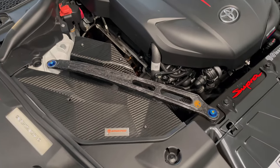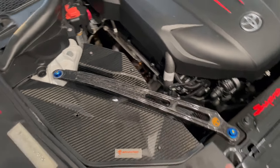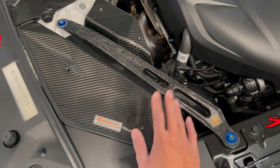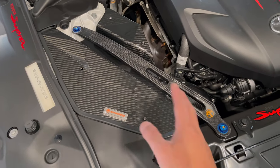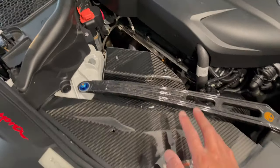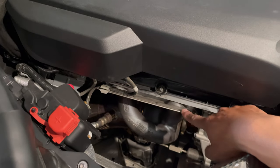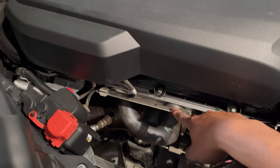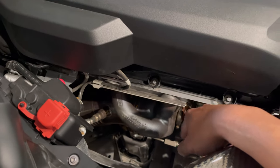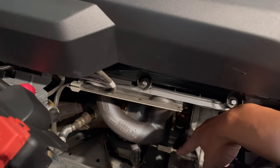Here's my Armor Speed carbon intake. If you have an OEM intake, you'll remove the strut brace, the top portion, pull your filter out, and remove your intake box. This should give me enough clearance. Right down this area we have two fasteners to take out — this is the bracket for your OEM turbo heat shield. The other portion goes over here for your wastegate actuator.